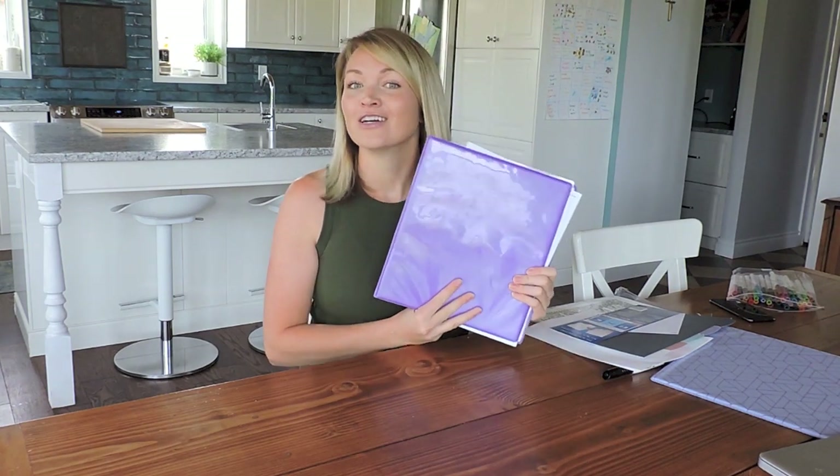Hey everyone, Steph here. So today I want to make a video about something that has been requested so many times and I always say yeah I'll do it, but I'm doing it today and that is control journal.